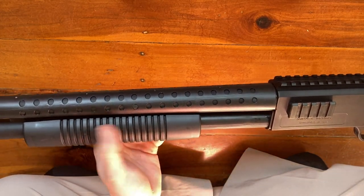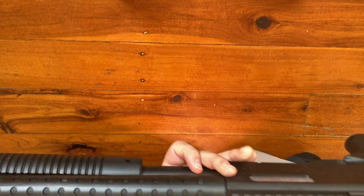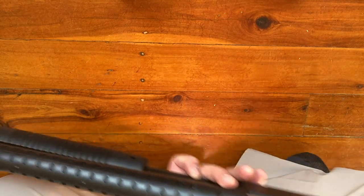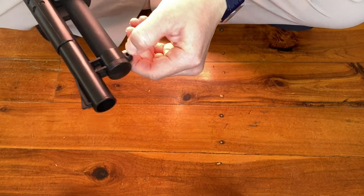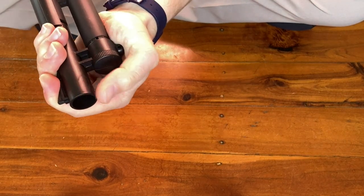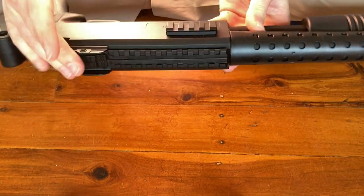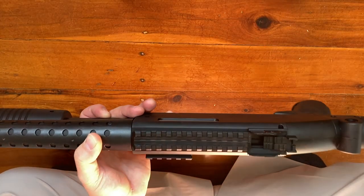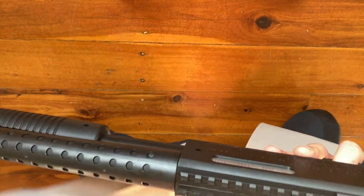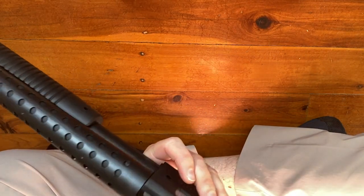There's a Picatinny rail on the side and a Picatinny rail on the top, plus a rear iron sight. There's also a front iron sight at the front of the muzzle, and a small hole where you could hang something. The rear section opens up and that is your hopper — where you load your ammo. That's where you'll be loading the blaster.